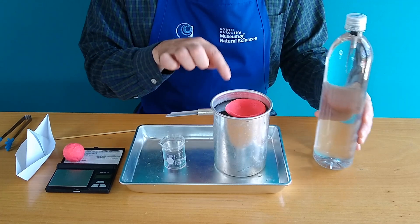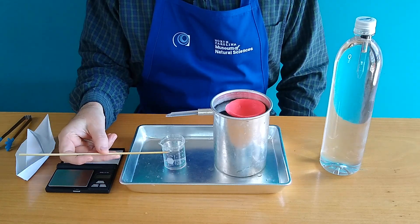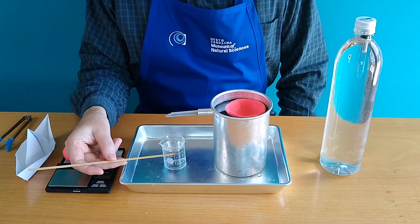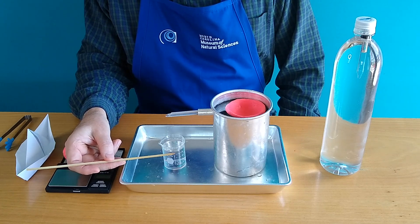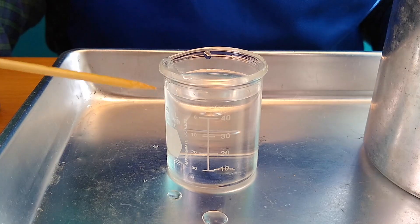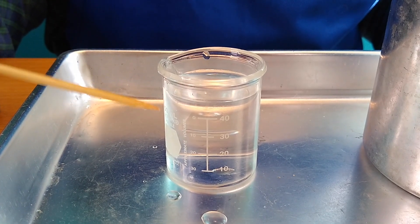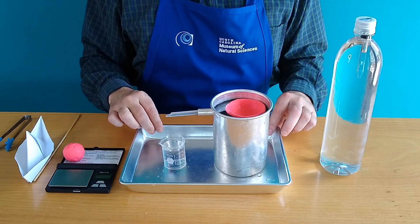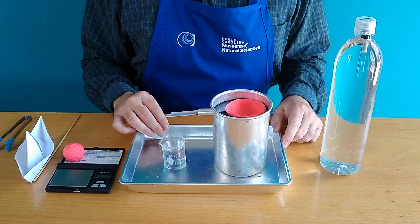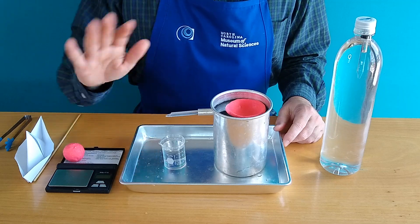Let's go back to our little boat in the water and see what we've come up with. Our graduated beaker only goes up to the 40 milliliter mark, but if you use your imagination and guesstimate a little bit, you can see that the next level up would be about 50 milliliters. So it turns out that Archimedes really did know what he was talking about. I hope you enjoyed this little experiment, and I hope you enjoy the rest of your day. Bye-bye.